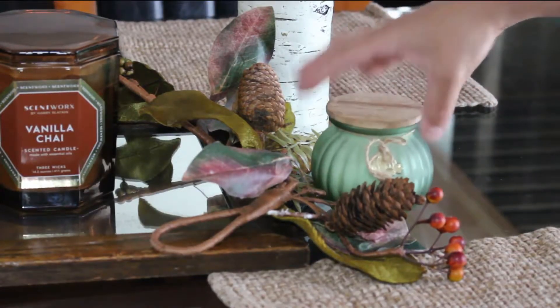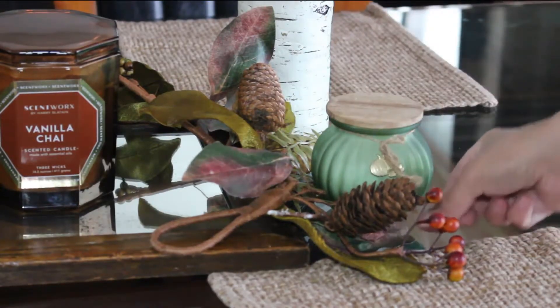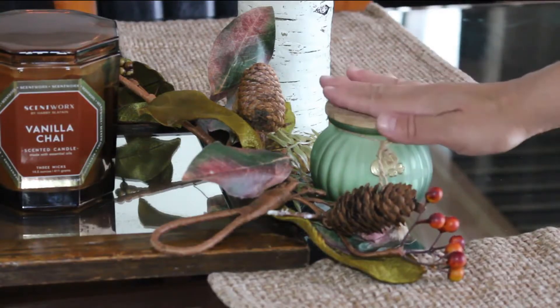I really want a warm atmosphere so I'm going to add another candle. This one is called Autumn Leaves.